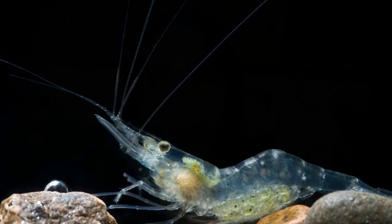As the name ghost shrimp would suggest, these guys are typically clear, translucent shrimp. You can pretty much see what they're eating in their stomach — it's kind of interesting. They are a very small crustacean, only getting to be about one to one and a half inches in size, so they are not very large.